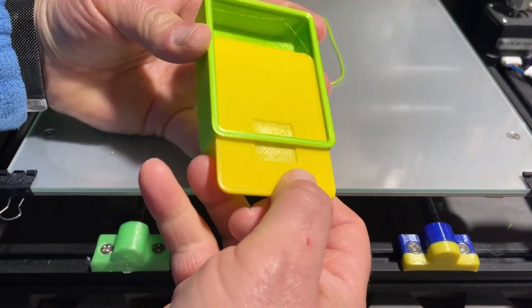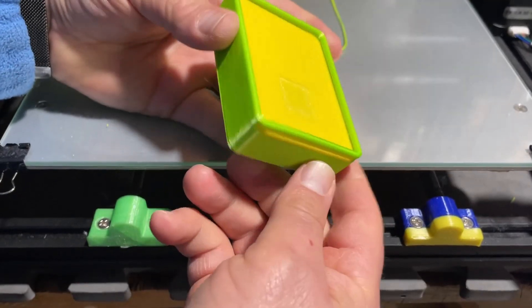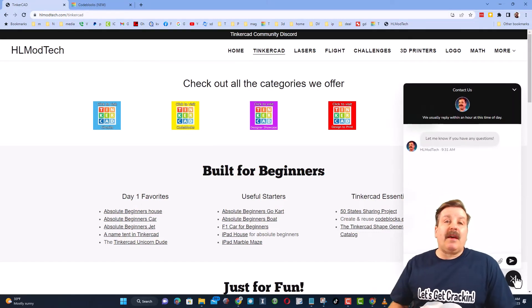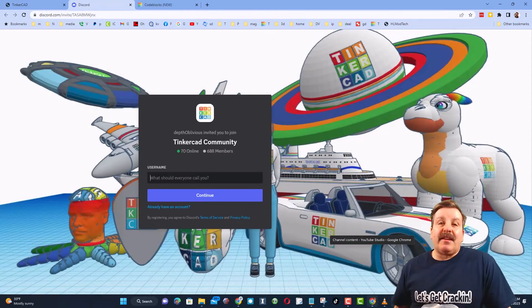Oh my gosh friends, how cool is that! Huge shout out to Brian for asking the question. As I wrap up, let me remind you about my website hlmodtech.com — I've got a page dedicated to Tinkercad with a ton of awesome categories, and right below it the first-day lessons, great for anybody just starting out. I also want to highlight the built-in messaging — click that button, add your question, comment, or suggestion and reach me almost instantly. Check out the link to the Tinkercad community Discord, which has more than 600 members.